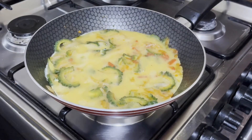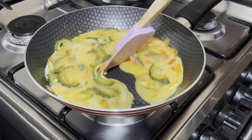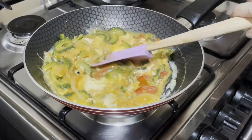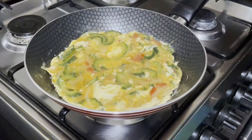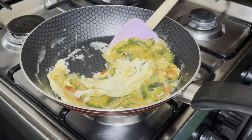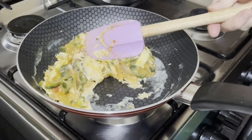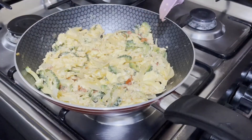Wait for at least 30 seconds before mixing it. Gently mix and make sure the bitter gourd is distributed or coated with some egg. Once the egg starts to be cooked, cover for 1 minute over low fire. Then gently turn. This way the egg coats the gourd.